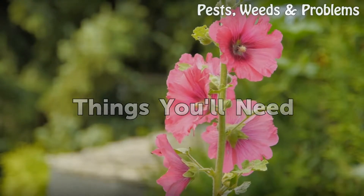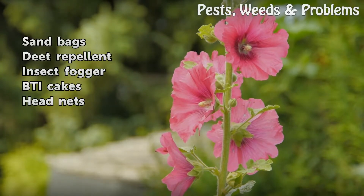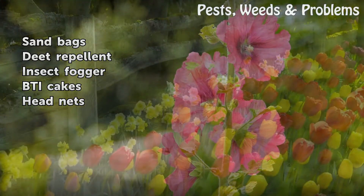Things You Will Need: sandbags, DEET repellent, insect fogger, BTI cakes, and head nets.